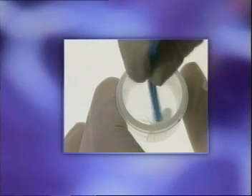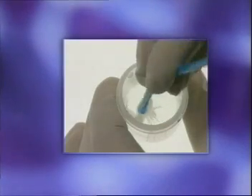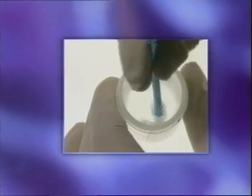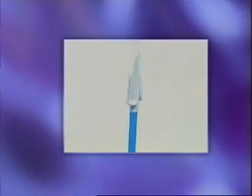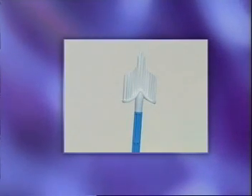Immediately rinse the sample off the broom in the PreserveSite solution vial by pushing the broom against the bottom of the vial ten times, forcing the bristles to bend apart. Next, swirl the device between the thumb and the forefinger vigorously to further release cervical material. As a final step, inspect the device to ensure that no material remains attached. The broom may now be discarded.